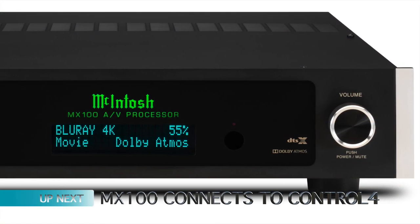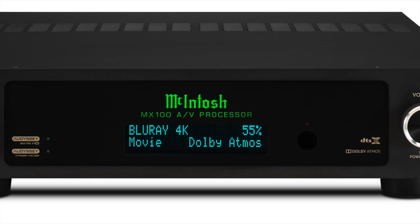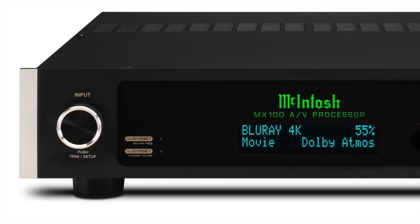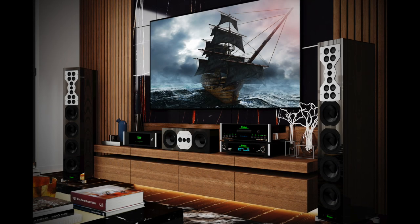Next up is McIntosh. McIntosh has announced that its MX100 AV processor now works with Control 4, a smart home brand. And there's been champagne corks a-popping at that news, let me tell you. Smart home audio is, of course, a key part of Control 4, with native support for most streaming services and high-resolution audio.